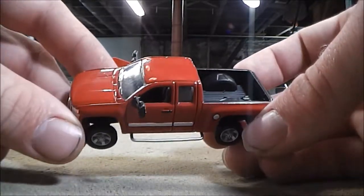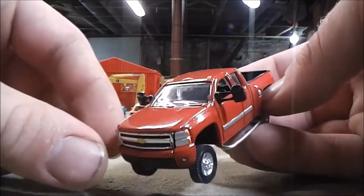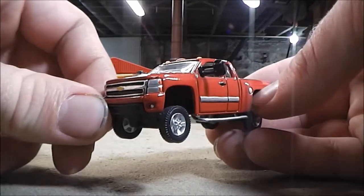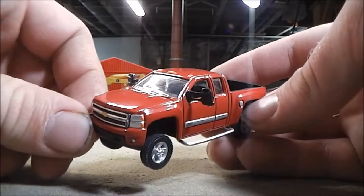Building these was pretty much a stepping stone in my custom building, because I really didn't get into the massive custom builds up until I came across these years back.